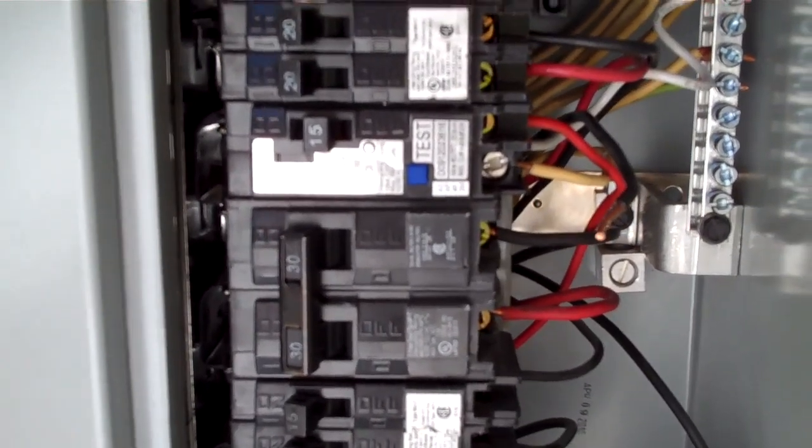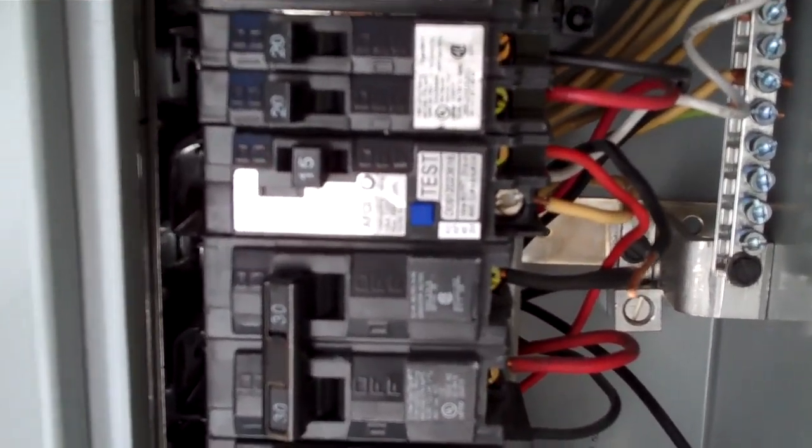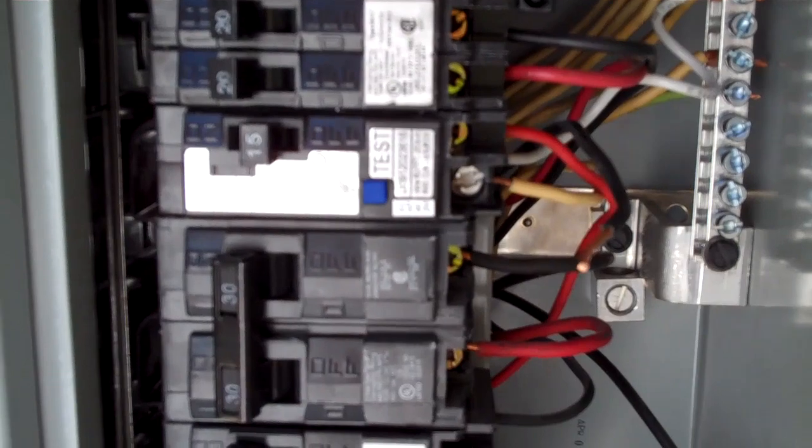So again, this is either picking up an arc fault or a ground fault. I'll go ahead and remove the wire from the circuit breaker and then turn the breaker on to see what the fault code is.